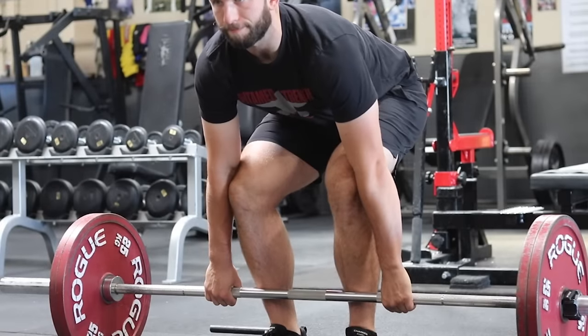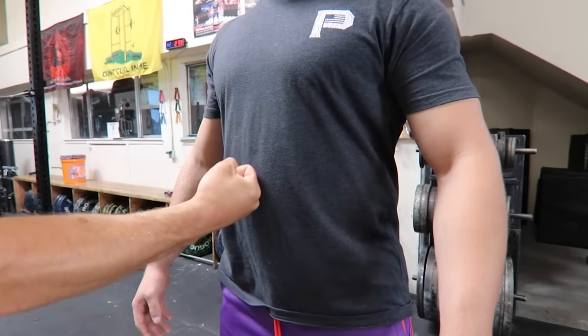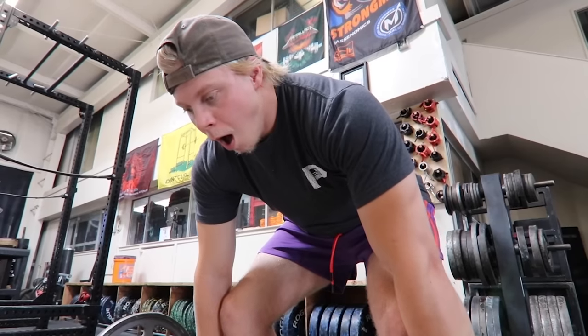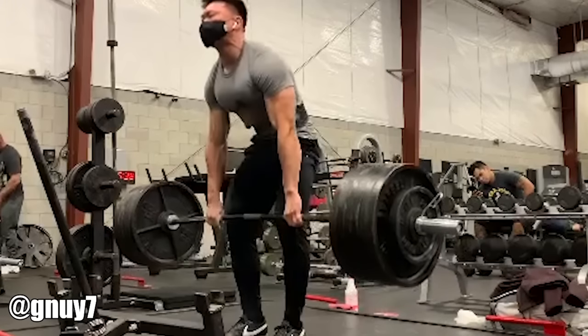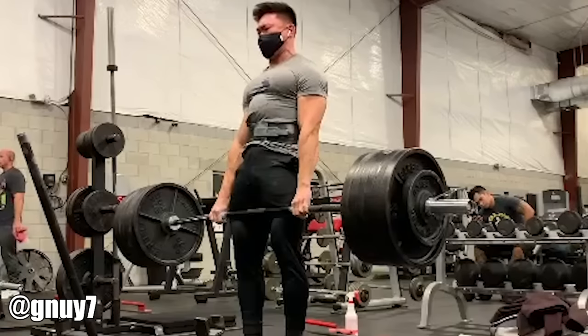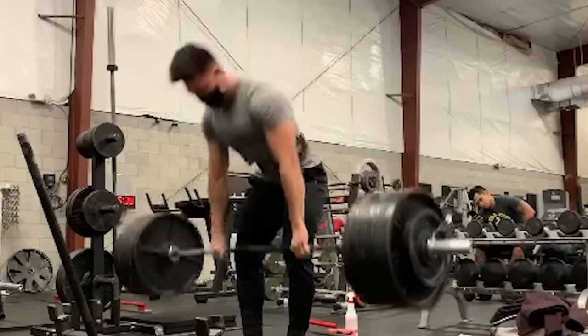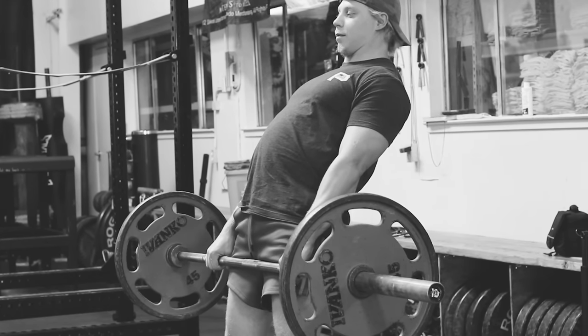Breathing: I would suggest inhaling on step four. Take a big breath and brace as if you were going to be punched in the midsection at the same time that you pull the slack out and feel heavy in your hands. Hold your breath as you pull. Most people prefer to exhale at the top of the deadlift. Lockout: while you're at the top of the deadlift, pause to show you have control. Make sure your hips and knees are both locked out, shoulders back, chest proud. You do not need to excessively lean back or hyperextend your back at the top.